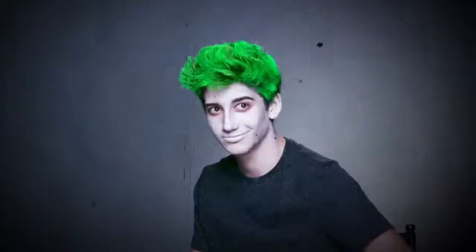What's up you guys, I'm about to show you how to create this zombie look for Halloween this year. Ready to be a zombie? Let's do it.